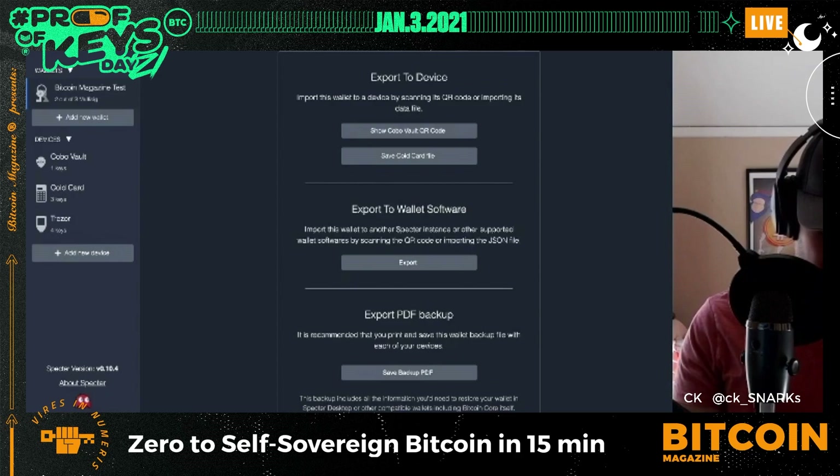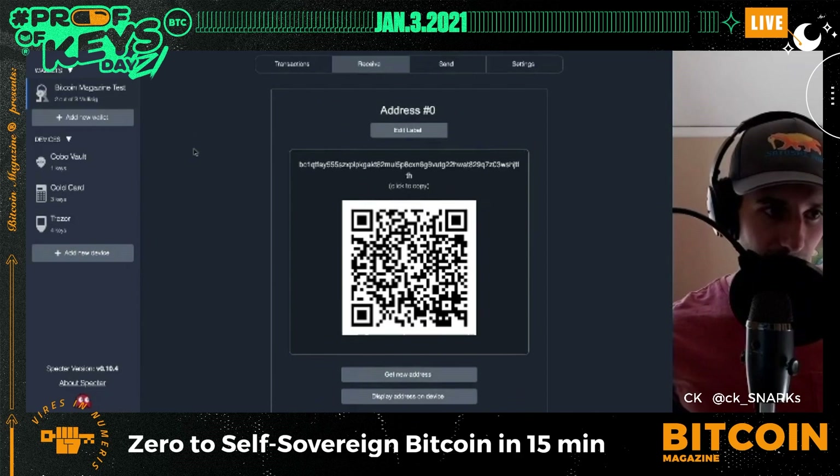The Cold Card shows me the wallet name, the two-of-three setup, and all the information about my co-signers. I click Accept and it is saved onto the device — all the multi-sig information is now on the Cold Card.